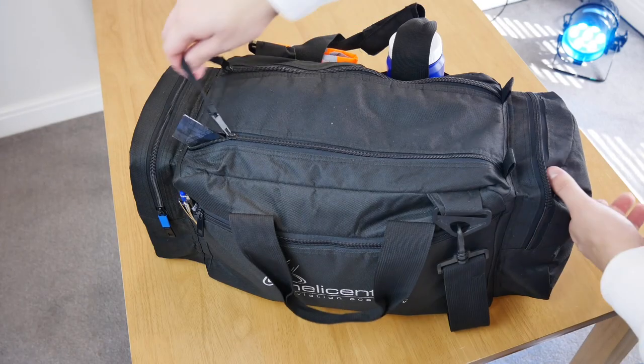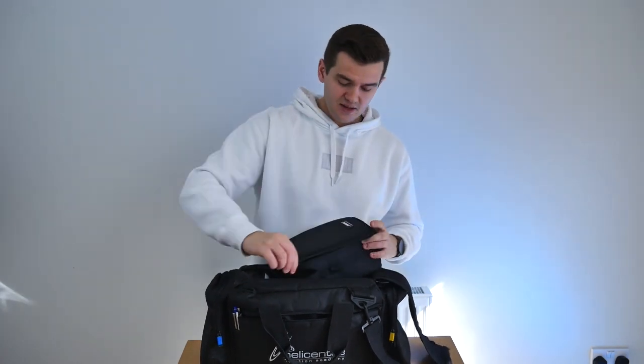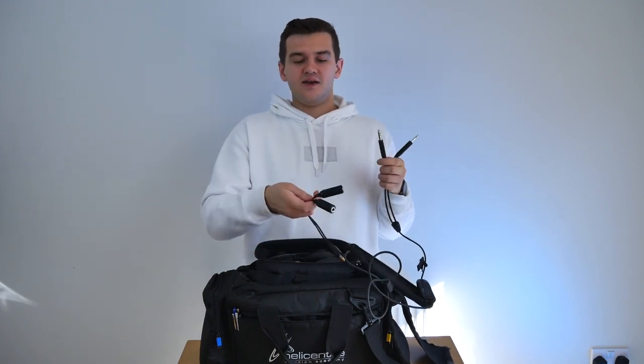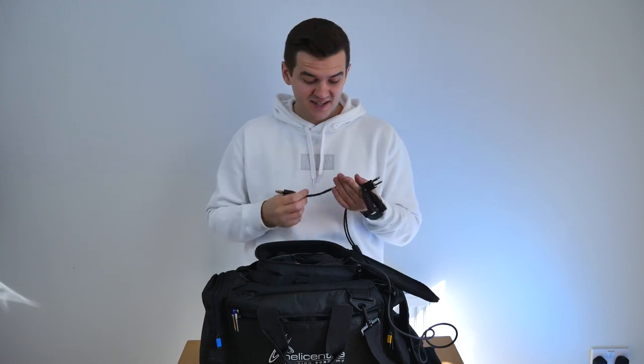That just leaves the big main pocket in the centre with a double-sided zip. In here is pretty much the main chunk of the stuff I use — I've found everything sits better when it's all stood up in a row. The first thing in here is my Bose A20 headset. It has a GA style connector, and I bought a GA converter so those pins go into a UK NATO style headset connector for helicopters. Unfortunately the Cabri G2 needs a US NATO style connector which is slightly different, so I'm in the process of getting one of those so I can use my headset when flying the helicopter.